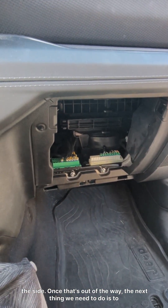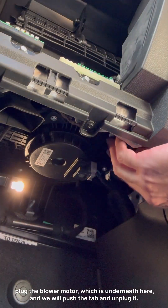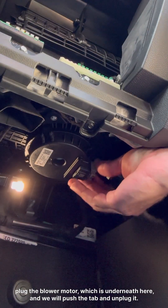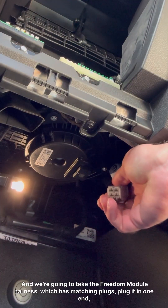Once that's out of the way, the next thing we need to do is to unplug the blower motor, which is underneath here, and we will push the tab and unplug it.